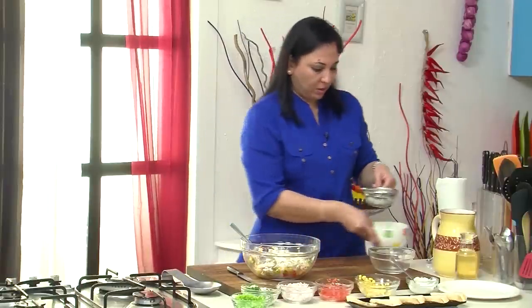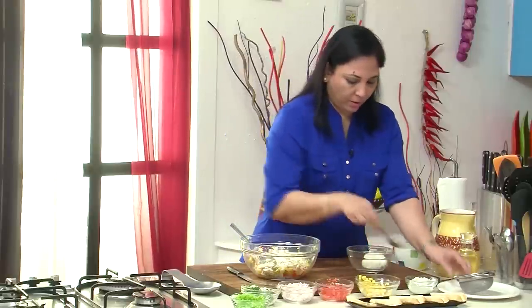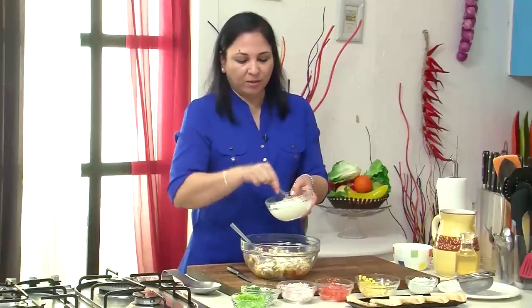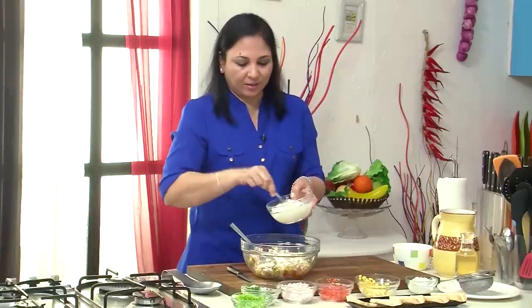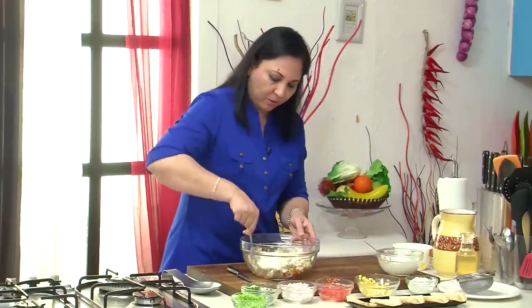We'll just take this out into a bowl and give it a mix. This just reduces the amount of mayonnaise that you're using, in case you're watching your weight and your calories. And it tastes just as delicious. So I'm going to just add this in here and we'll mix this all up nicely.